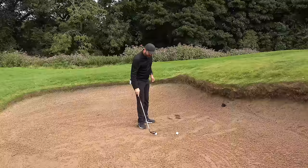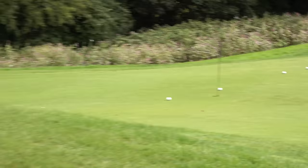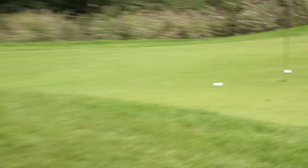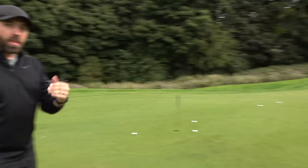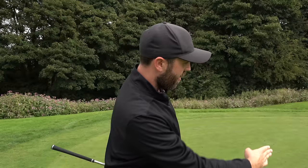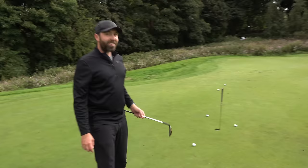Sometimes when you open the face of a normal lob wedge, the head looks a little smaller and the sweet spot is slightly harder to hit - that's not the case with this. That seemed very very simple to just aim straight and swing straight. It took me a couple of shots to get used to how fast I've got to swing it. One thing I definitely struggle with on bunker shots is the line - look how straight those balls are because I just swung straight. I was impressed with that.